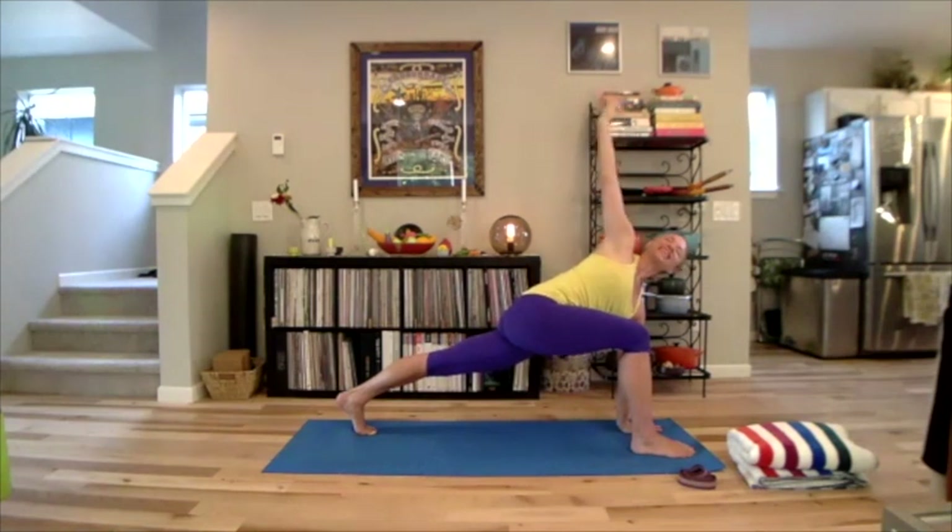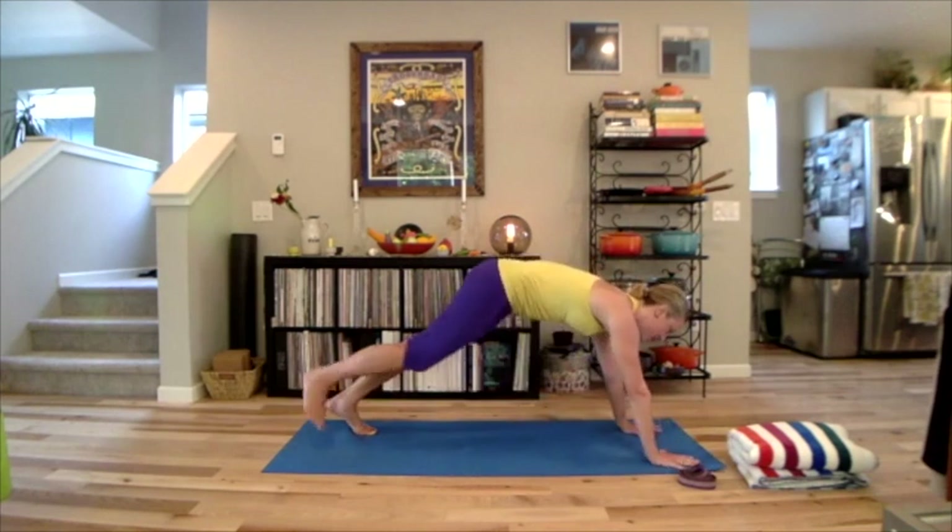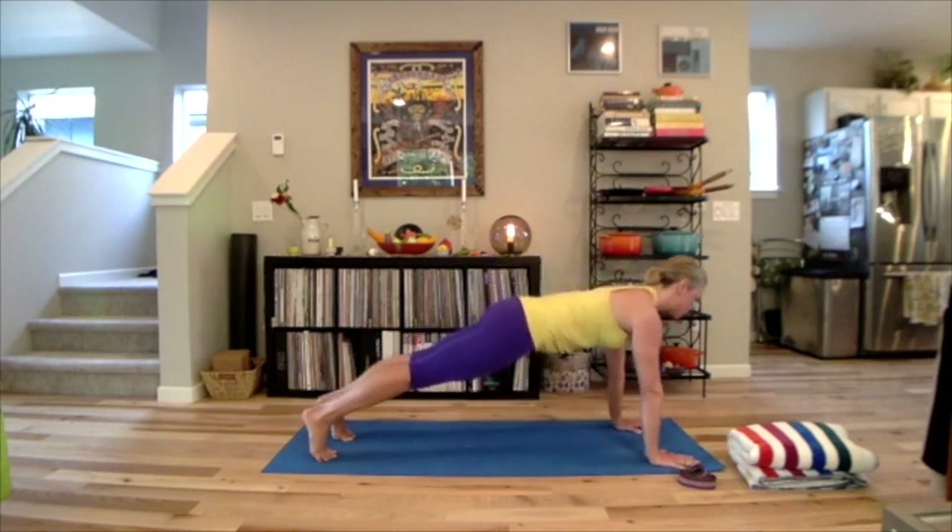And again, ground your body and at the same time find lightness. Take a deep inhale and reach your top palm back. Exhale, hand to the floor. Float your right leg back to join the left — flakasana plank position.